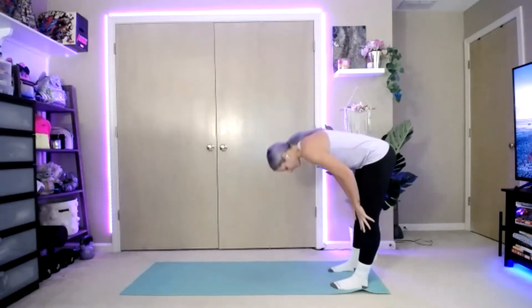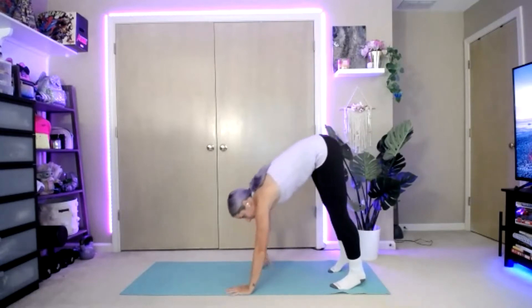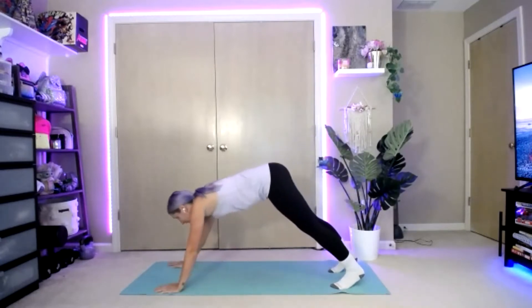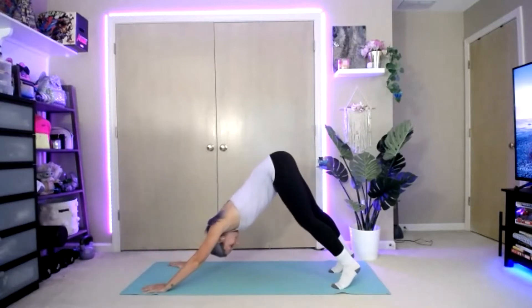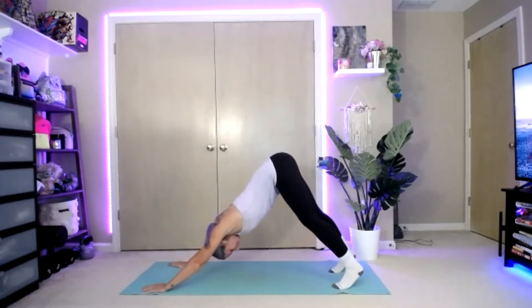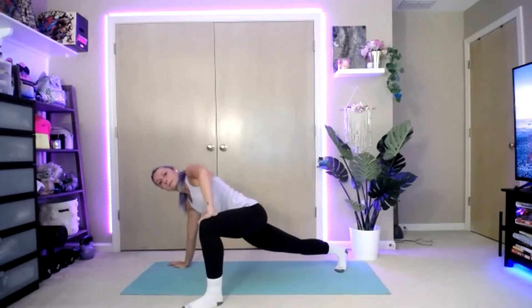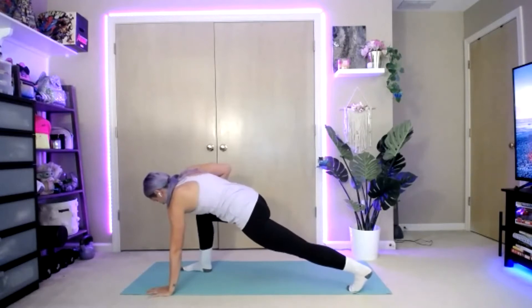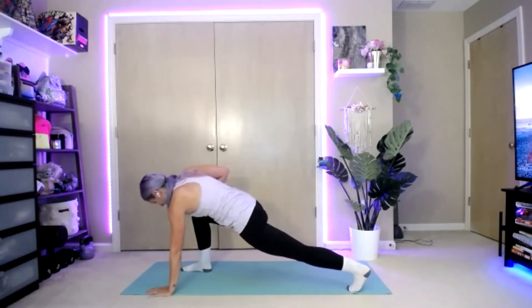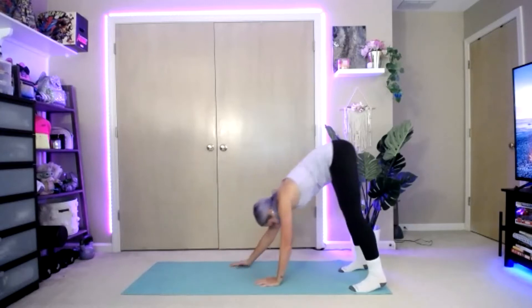Bring it down. Find some space. Hinge at the hips and feel that stretch behind those legs. Walk the hands out in front of you and let's bring it down into our high plank, then bring it up for a downward dog. Press those feet. Back down to your plank. Let's bring that left leg underneath — sit those hips down. Bring it back in line, switch with that right leg. Any stretch here that you enjoy doing is the one to go with. Bring it back up, back to that plank position. Walk the hands into the feet.